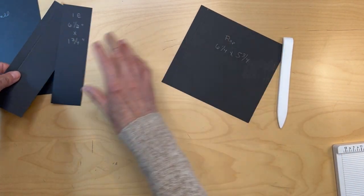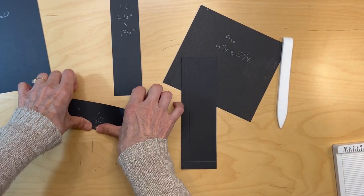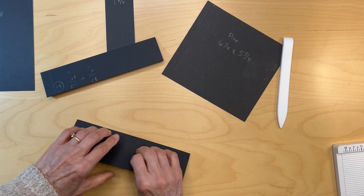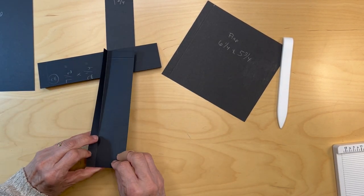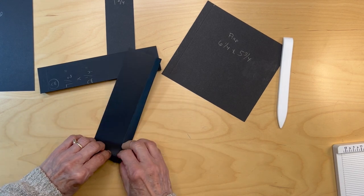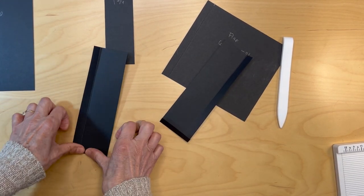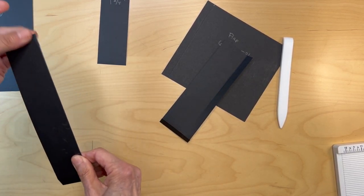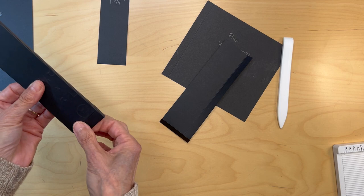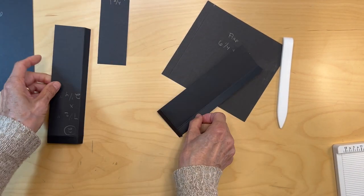You're going to get these two long pieces and fold and burnish those. I'm going to go ahead and put on my score tape on those half inch bits. I'm going to go ahead and burnish these and put on my score tape on these parts here, and I'll be right back.